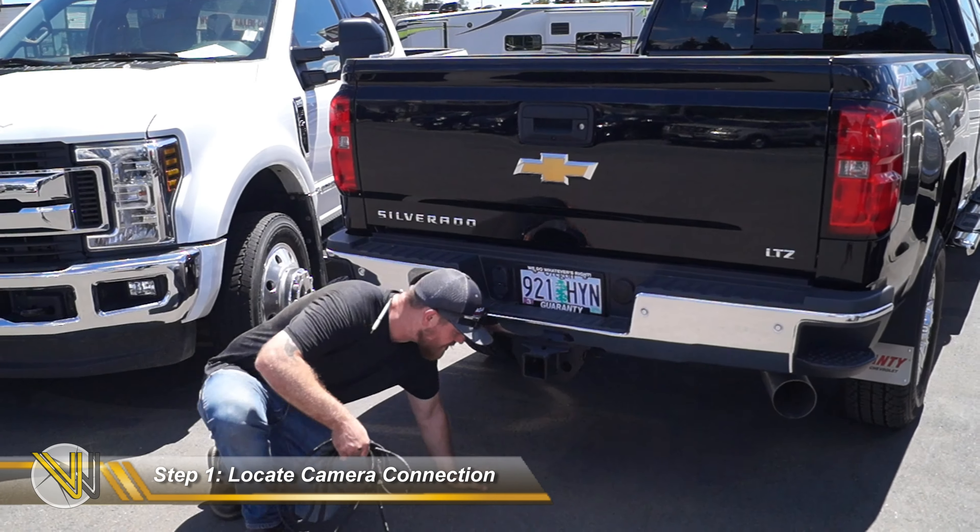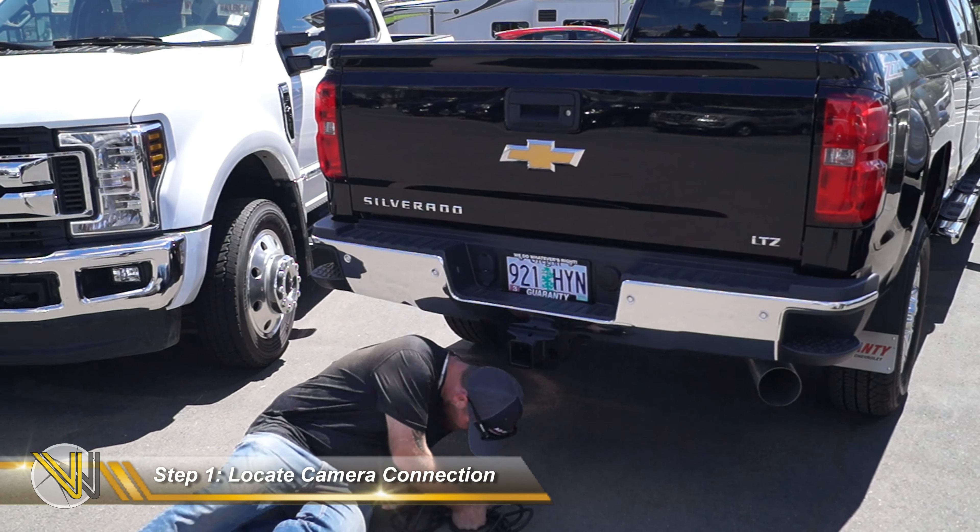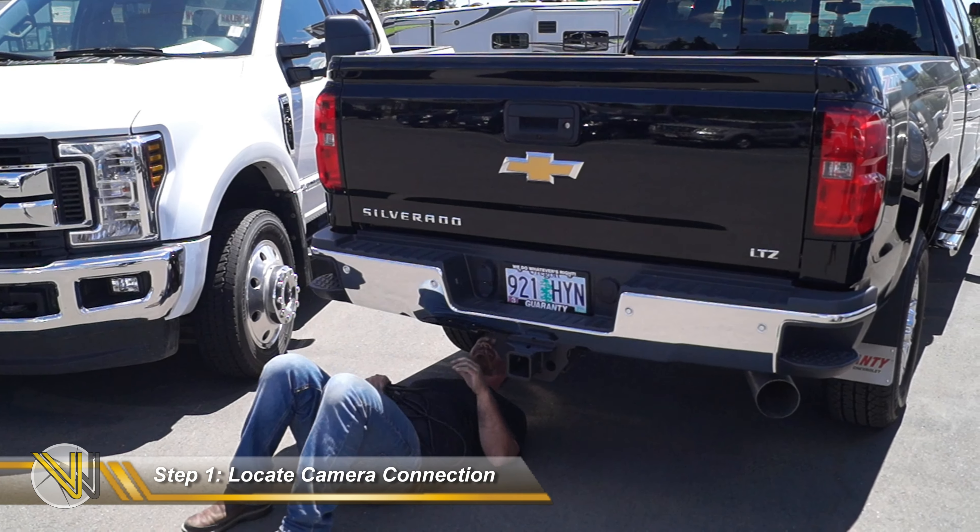Step 1. Locate the first factory backup camera connection from the back of the vehicle where the tailgate meets the bed.